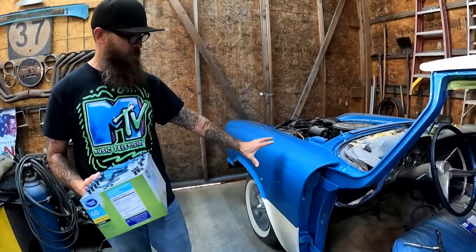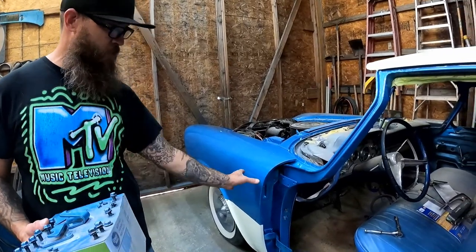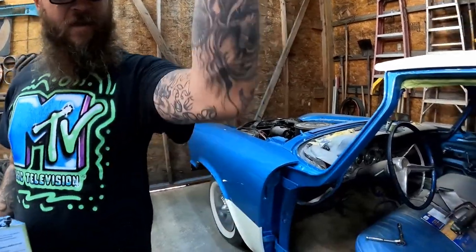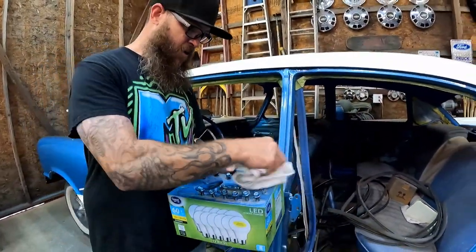Some people asked why not just do the fender by itself. I was afraid that if I did the fender and didn't do the door, by the time you hang both panels together you're going to see if it's just the slightest shade off. This way the whole side of the car matches, so we're good to go. We're just hanging panels today.